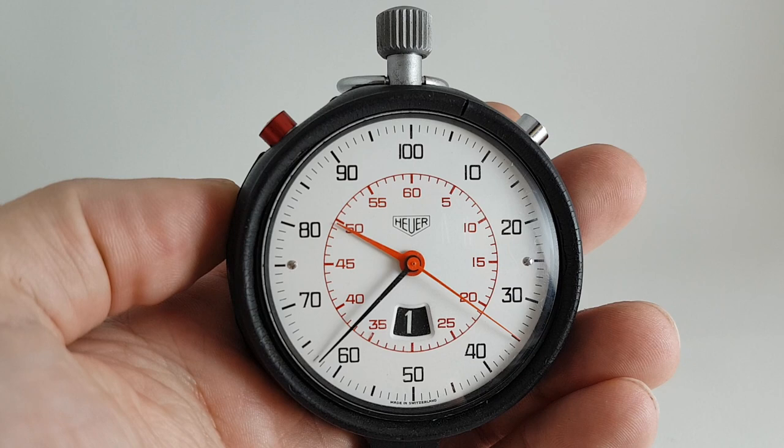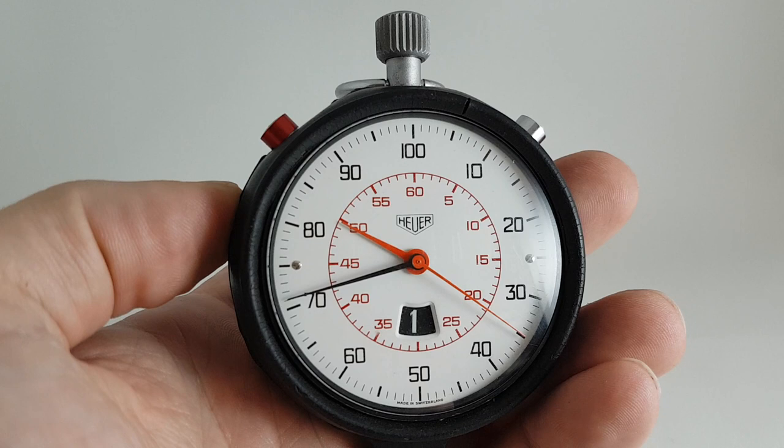Hello watch fans! Berthier Watches here. This time for you we have a circa 1980 Hure stopwatch — but this is a rather special stopwatch.